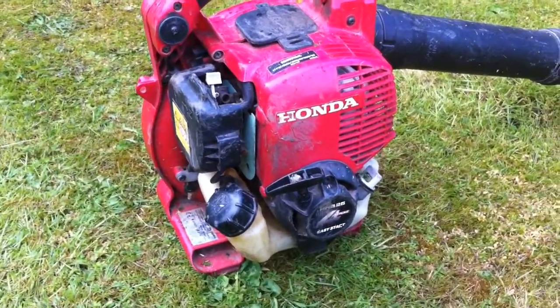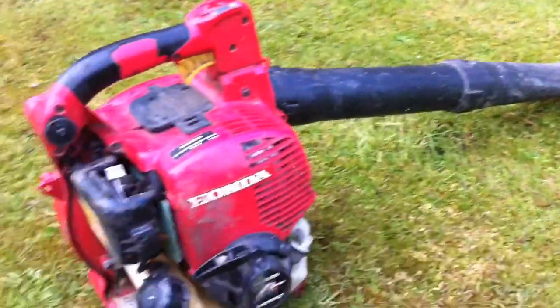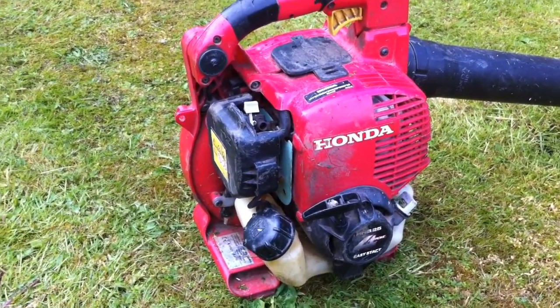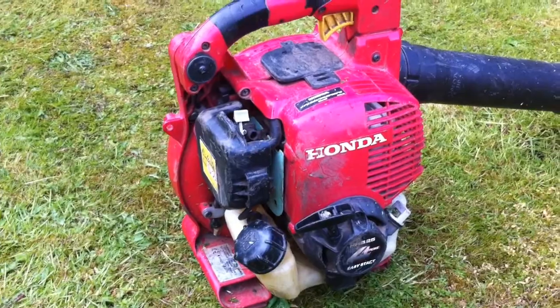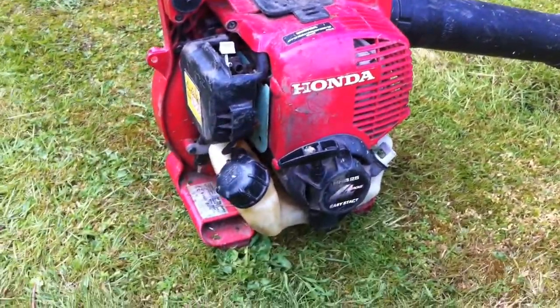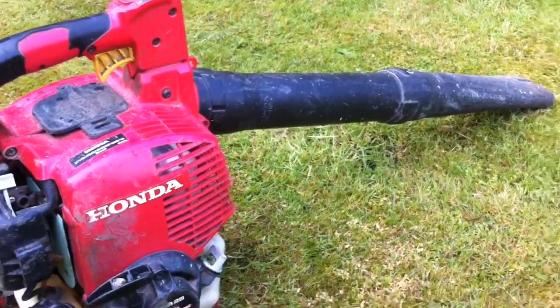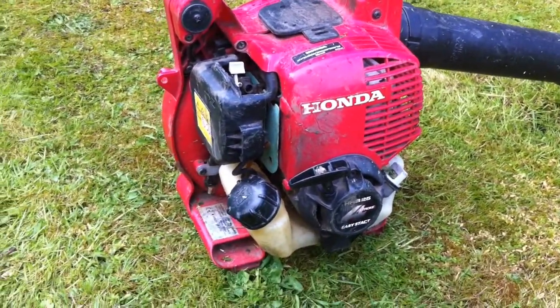A while back I thought about getting a Stihl, but when this came along I thought I'd fix it and give it a go. It seems to do my regular work okay. I have a backpack Stihl as well which I use for the heavy stuff, but for the light blowing down of paths, this works really well.